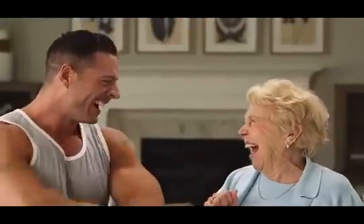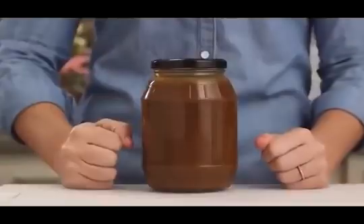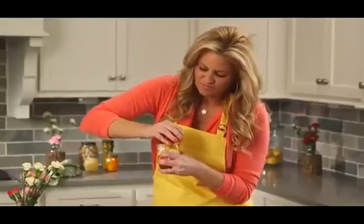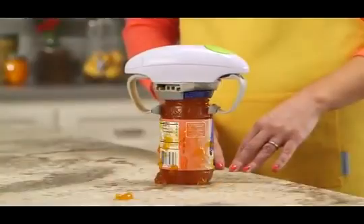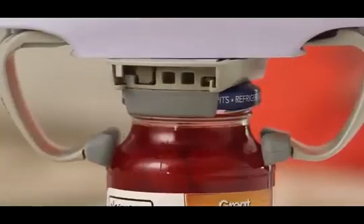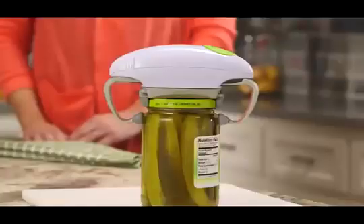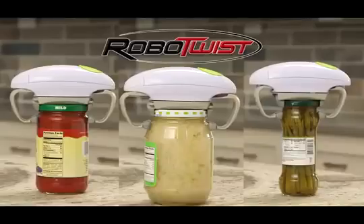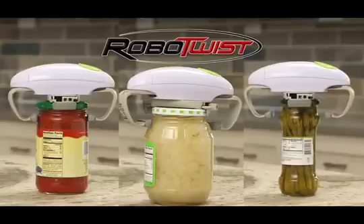And there's no job it can't tackle. That fat jar of gravy? Not a problem. How about that sticky jar of jam? RoboTwist gets it done. And it also has the finesse to handle delicate jobs too. Whether the jar is big or small, RoboTwist can open them all.